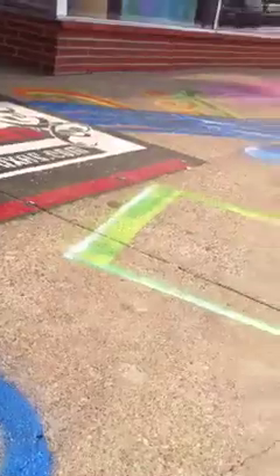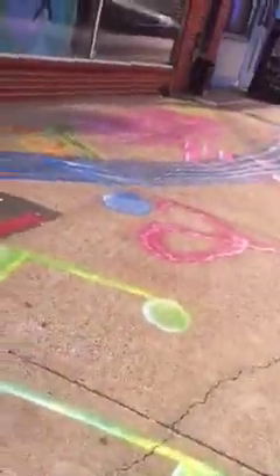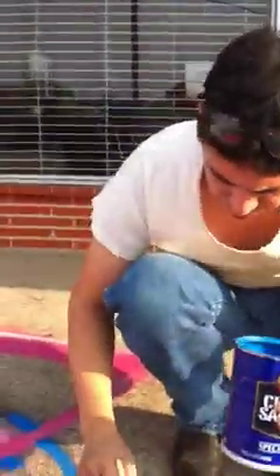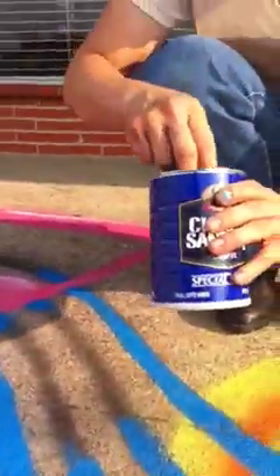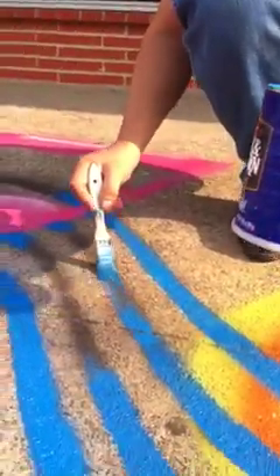Even with the spray cans, when I put it down on the stencil, I was going a lot faster. So basically, when I began hitting it with the airbrush, it slowed me down — it slowed me way down.